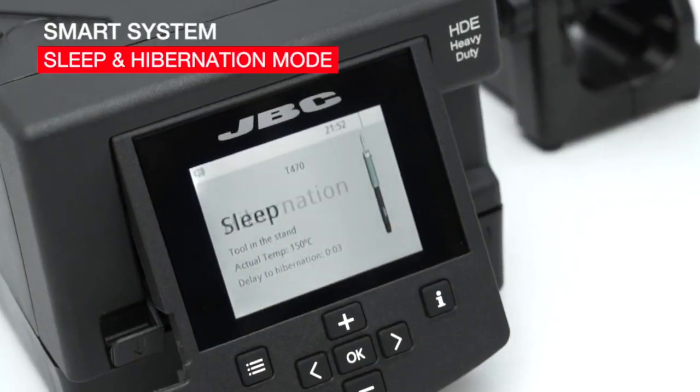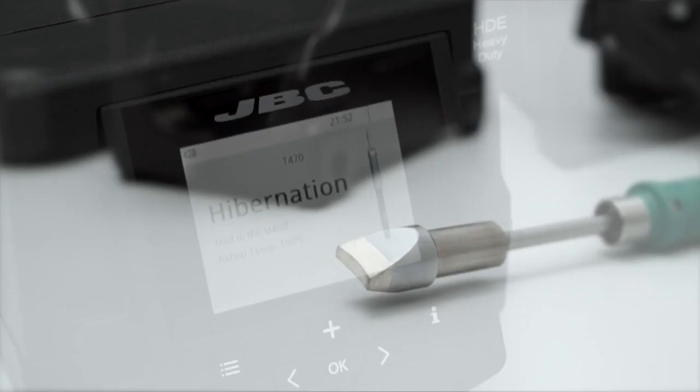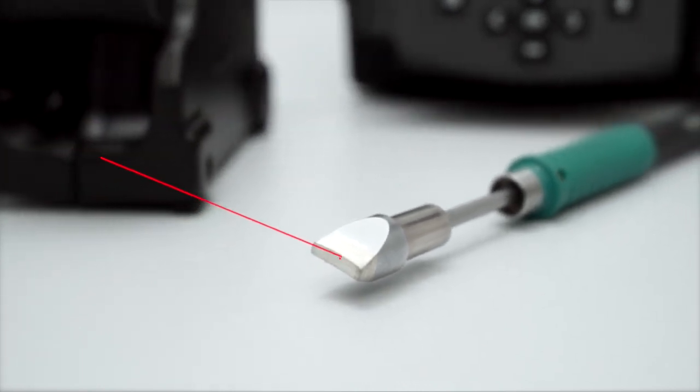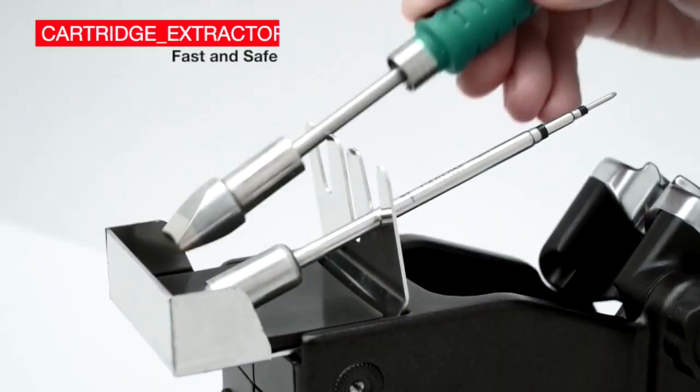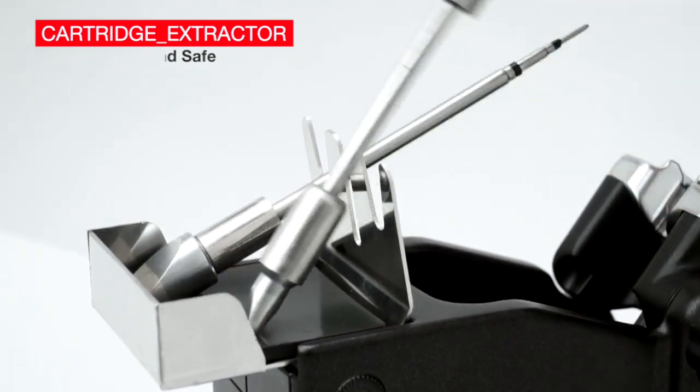The Sleep and Hibernation Mode drops the tip temperature when the tool is at rest, meaning tip life will last up to five times longer. The Quick Cartridge Extractor allows the operator to change cartridges quickly and safely.